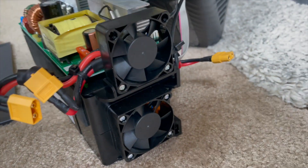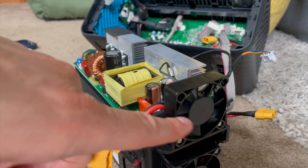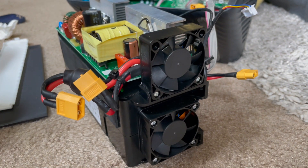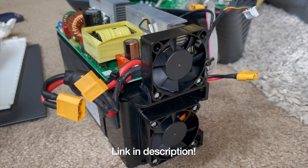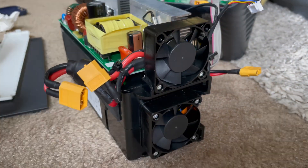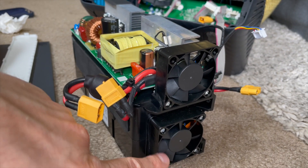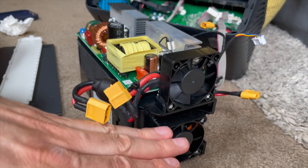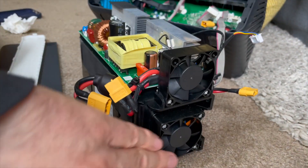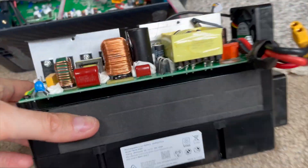There are actually two fans in here — the whole time I've had this I thought it was just one. There's a fan dedicated to cooling the batteries, which is neat, and then this fan that cools the inverter, which you can see through the louvers. Watching the video I did on the PowerHouse 757 — or the Anker F1200 as it's now called — it does seem like Anker took this design and just kept scaling it up. That one has four fans: two for the batteries, two for the inverter, with a similar two-level layout of inverter electronics on top and batteries on bottom.